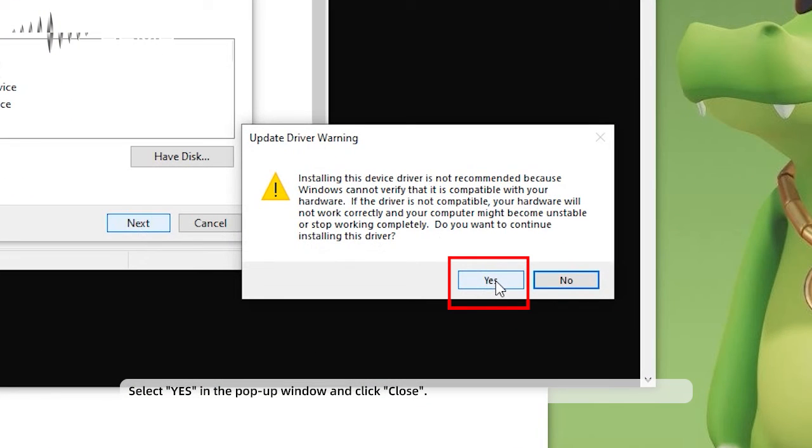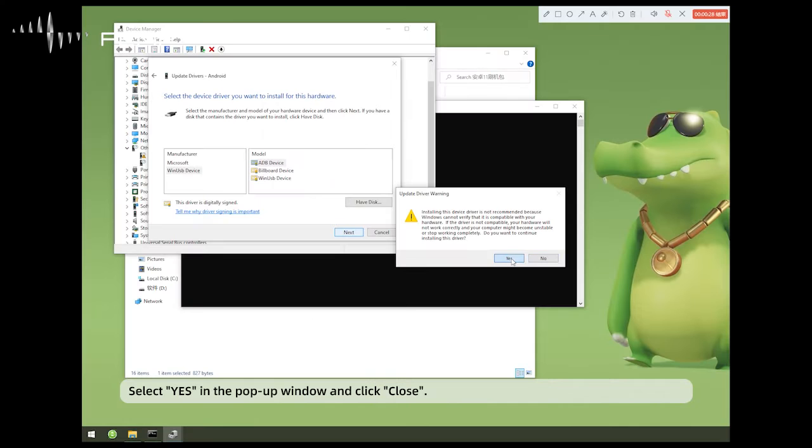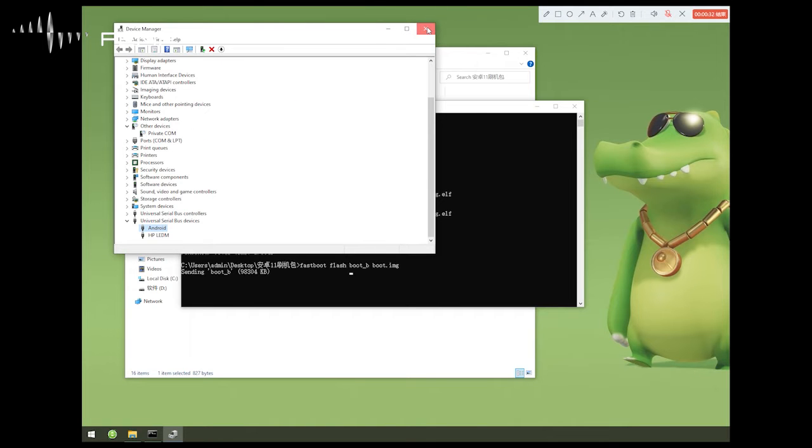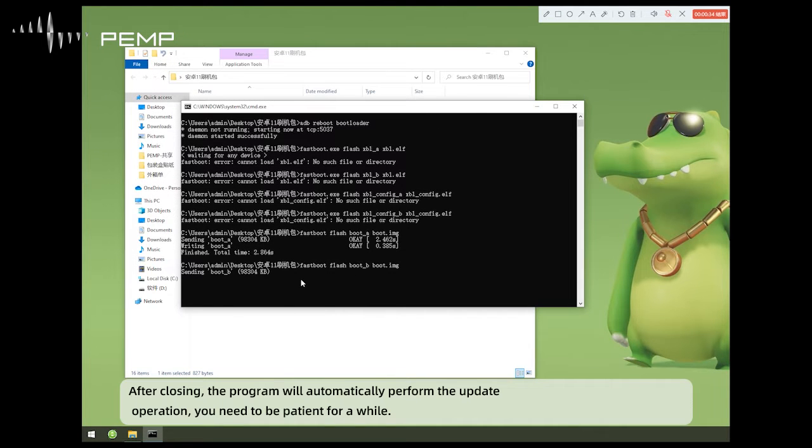Select Yes in the pop-up window and click Close. After closing, the program will automatically deploy the update operation. You need to be patient and wait.